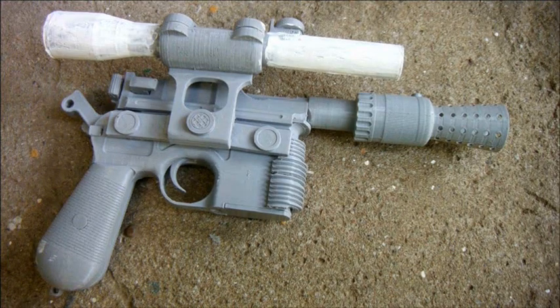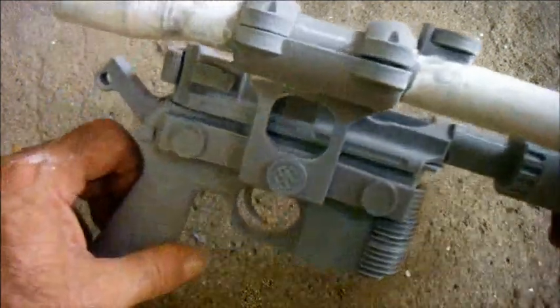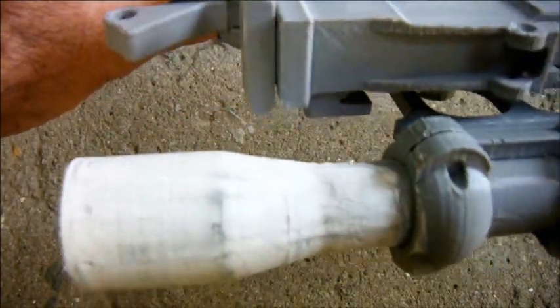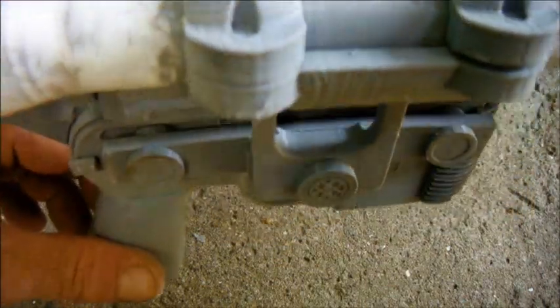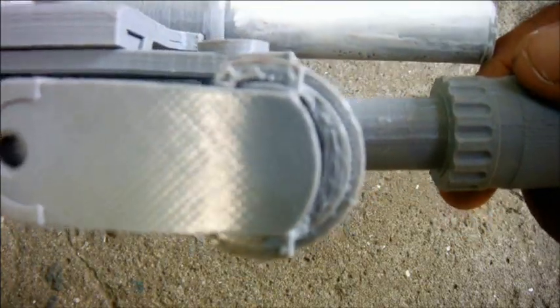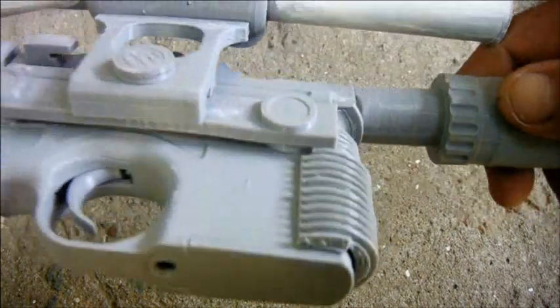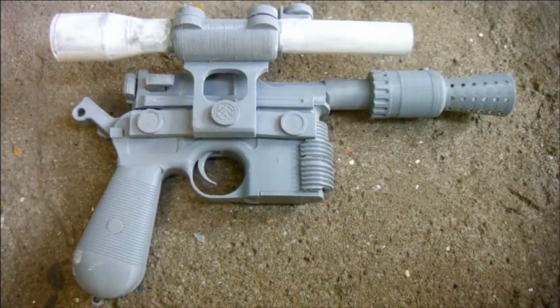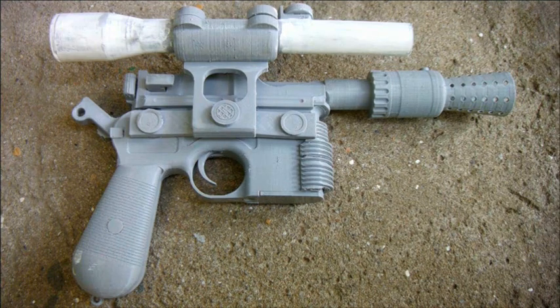Once I rubbed the filler down it's gone really quite smooth. It'll be interesting to see how smooth it looks with a coated primer on it. The 3D print lines are very much in evidence all over this piece, particularly on the underside of the heat sink in front of the magazine — I'll have to fill that. It's not my intention to make a museum-grade piece out of this, because what I hope to demonstrate is that this is a viable alternative to the orange and white one since they cost about the same. However if it turns out that this takes five or six times more prep time, then I can't really argue that it's a viable alternative.